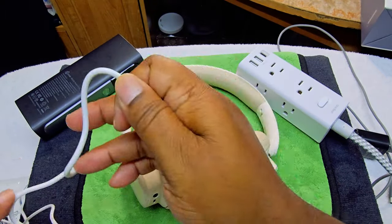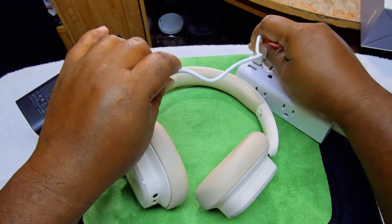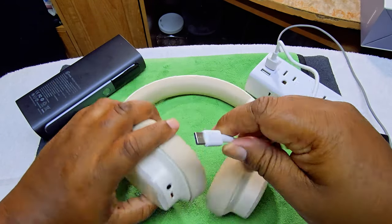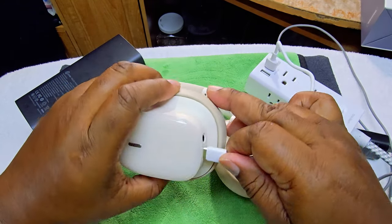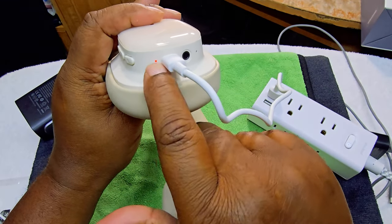Let's get to the rest of the video. We'll use the cable that came with it, plug it in, and you can see it's charging up. Pretty cool.